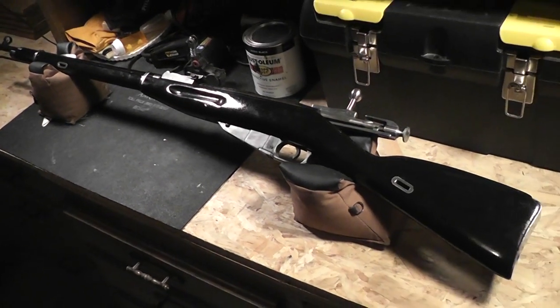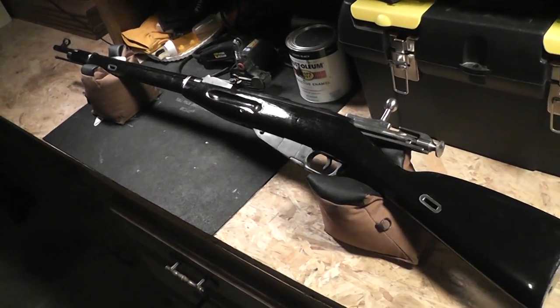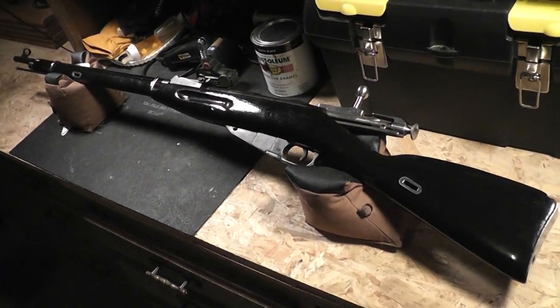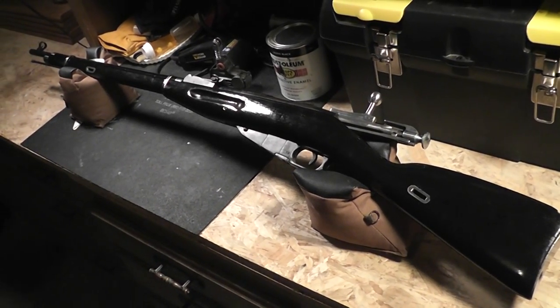So guys, that is how the gorgeous Executioner Nagant was created. I hope this video has been helpful to you. This has been Vlog Thursday. I'm the Lay Boy Scout. Thanks for watching. See you on the next one.